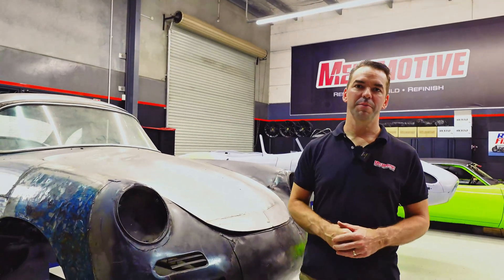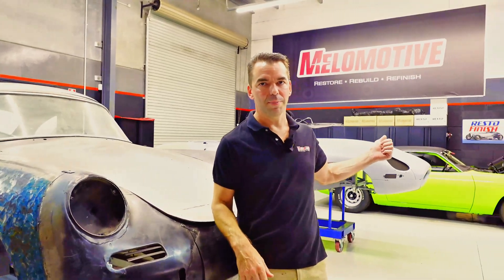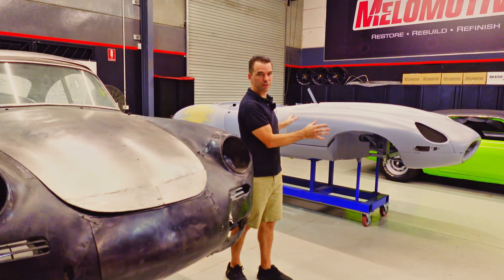The restoration process can obviously be very daunting. We've got to go from something like this right through to a painted car behind me, but throughout that journey one of the most important things is bodywork. There are two sides to bodywork: the metal side and then the paint preparation side.